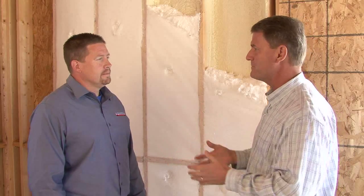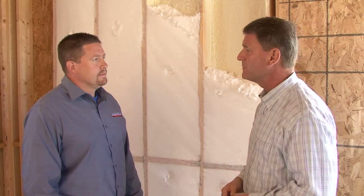This is Mark Eichinger with Arctic Insulation. We're talking about insulation and foam insulation — there are many different types. Can you tell us a little bit about the options that are available? The two main types of foam on the market today are open cell foam and closed cell foam.